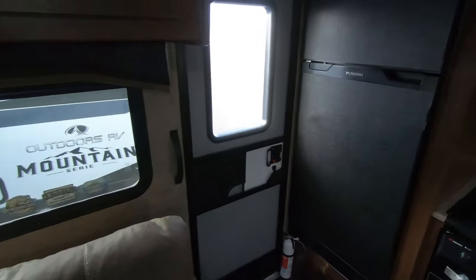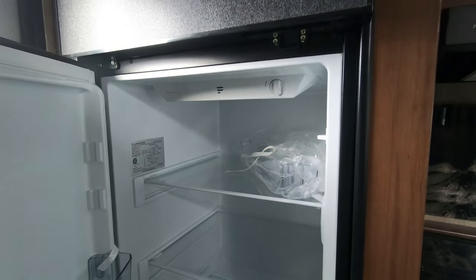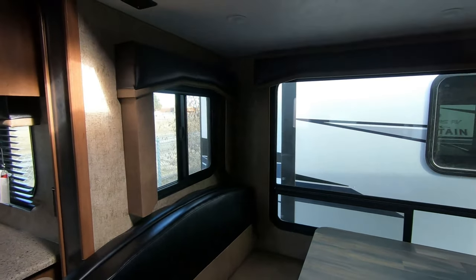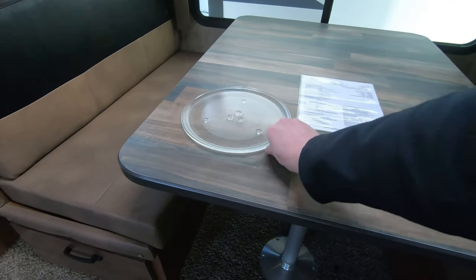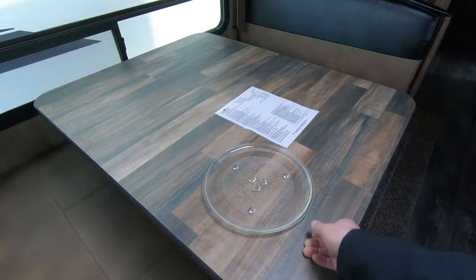There's your back entrance. Here's your Furion 12-volt refrigerator — it is a larger refrigerator, I believe it is a 10 to 10.5 cubic foot refrigerator. Here's your freezer. Here's your microwave — it's just a regular microwave. The tables are big enough to actually seat four people — you can see it is a very big table and very sturdy as well.